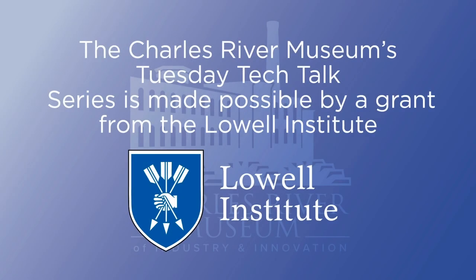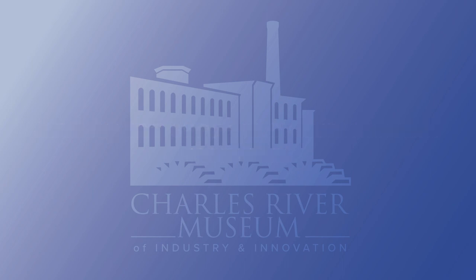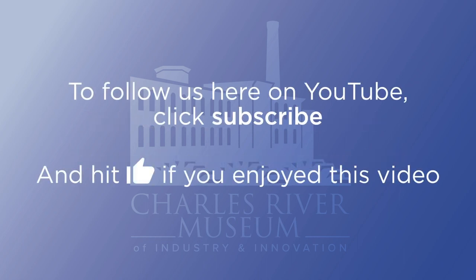The Charles River Museum's Tuesday Tech Talk series is made possible by a grant from the Lowell Institute and by the support of our museum members. To become a member, visit charlesrivermuseum.org/join. To follow us here on YouTube, click subscribe and hit like if you enjoyed this video.